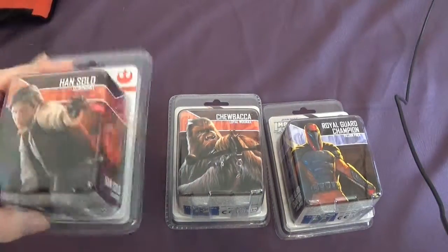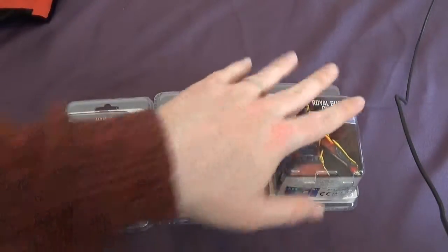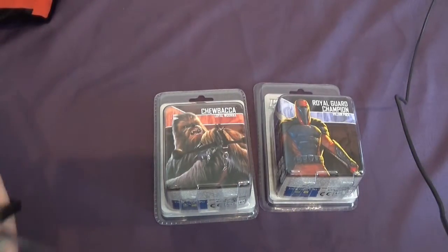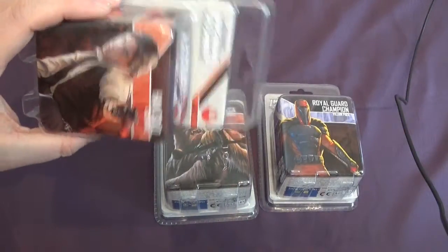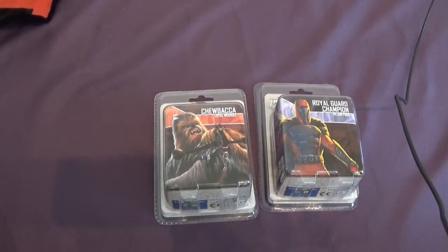We're going to unbox these today and have a look at the figure inside. There's one figure in each pack plus some cards. I thought we'd do them all together because doing just one might make for a very short and boring video. So we'll start with Han Solo.